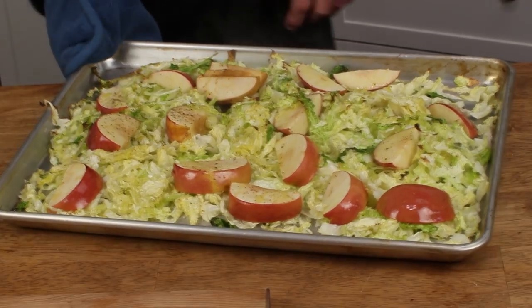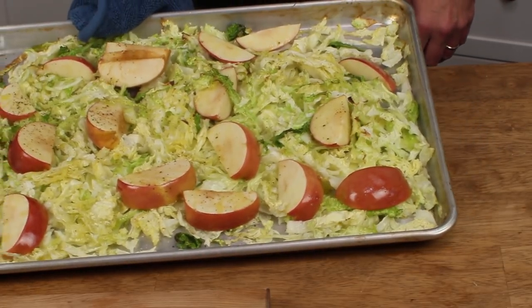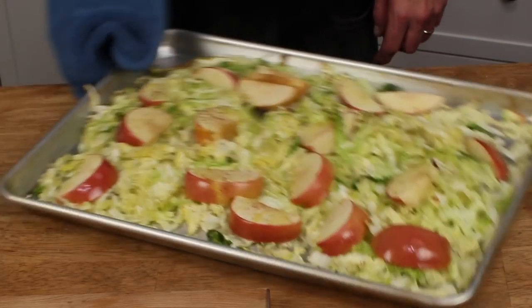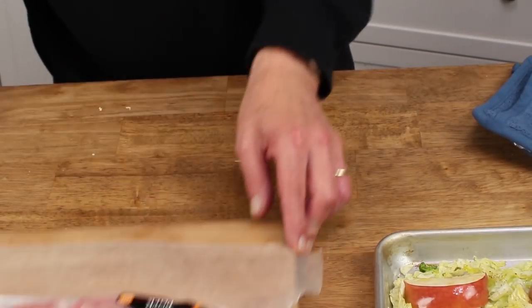Here are the cabbage and apples after 10 minutes of roasting. They look really lovely and they smell great too. I'm going to set this aside and then we have to prepare the pork chops.